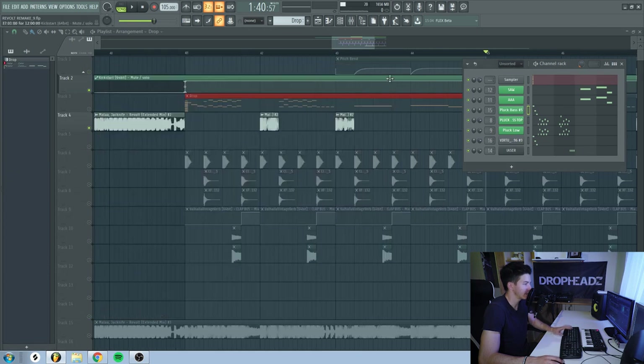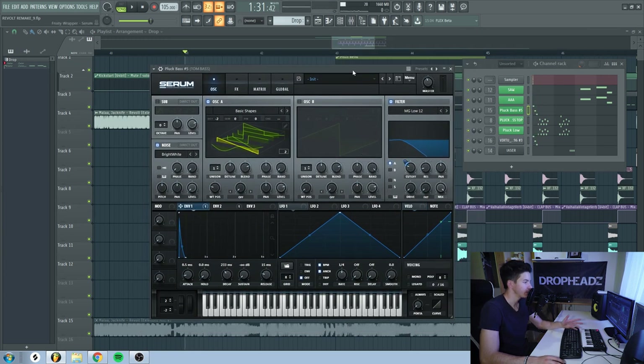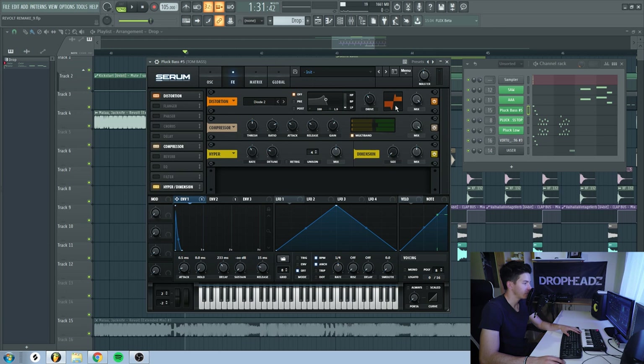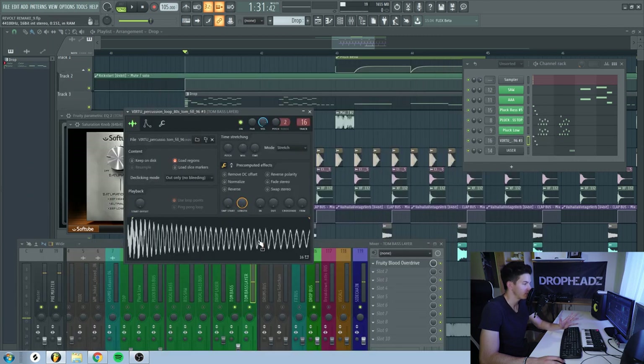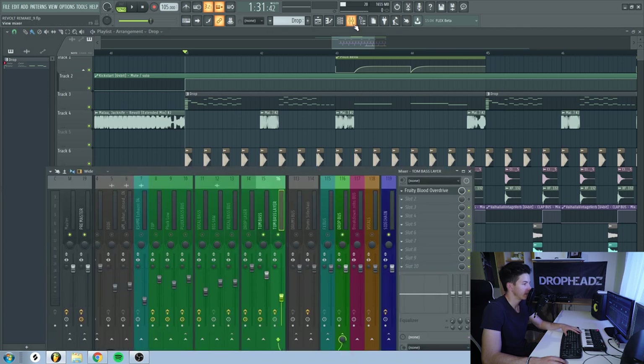First, there is this triplet kind of bass. I just made this sound in Serum. It's basically a saw wave at minus 2 octaves, some white noise, and a really short envelope. It also controls the cutoff of the low-pass filter. In the effects, I have some Diode 2 distortion with drive at around 40%, some multiband compression, and Hyper Dimension. In the mixer channel, I have some EQ to boost some of the high-end saturation, OTT, and some more EQ. Then I layered this sound with a drum sample, added some overdrive on it.